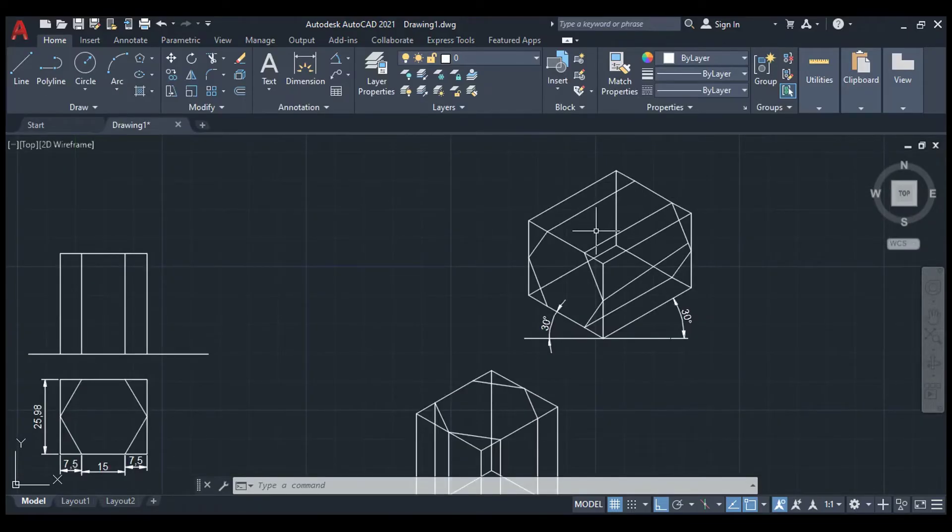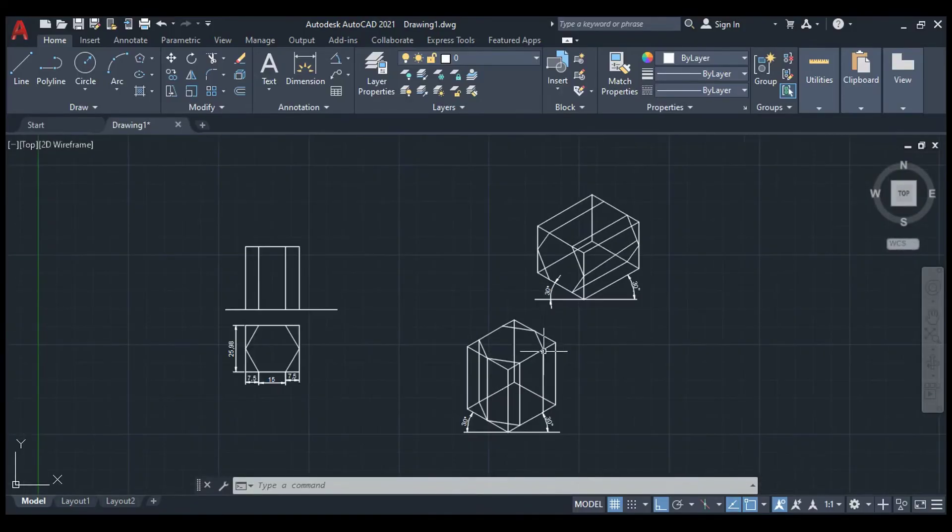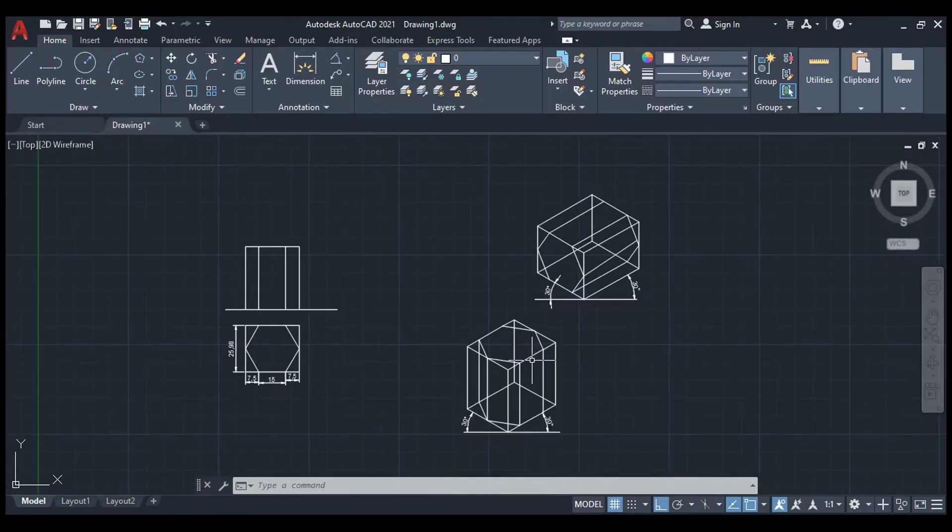You can color it so that you can view the views separately. Thank you, students.